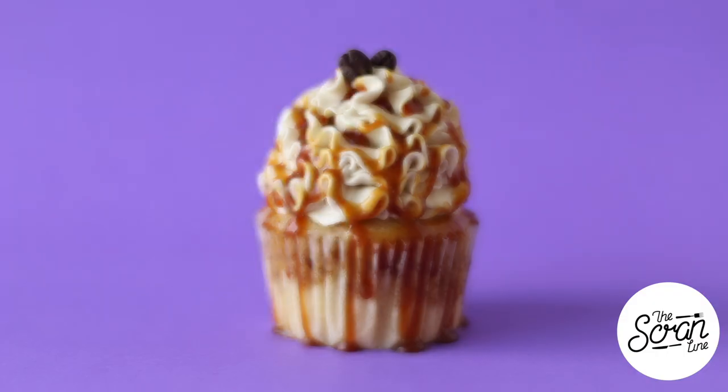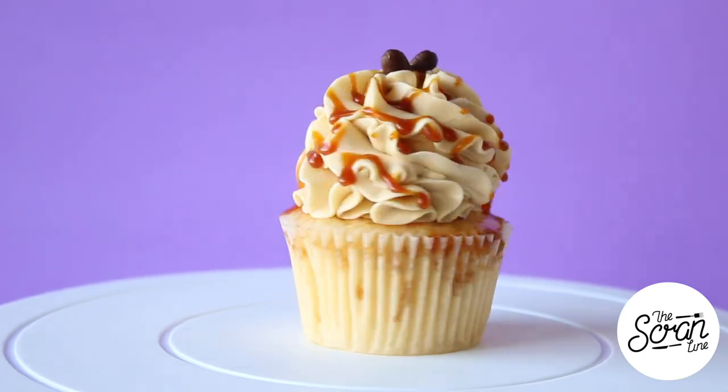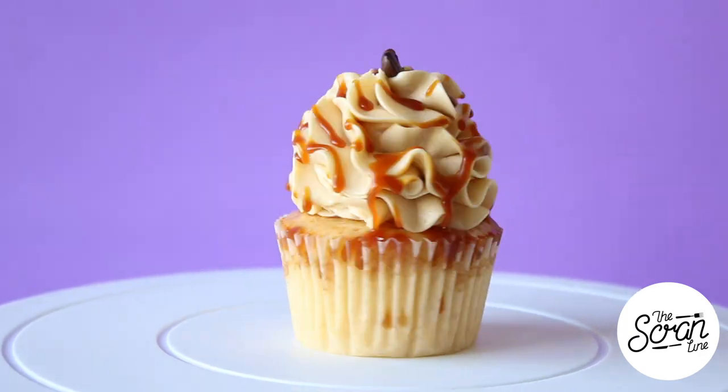Hey guys, I'm Nick and on this episode of the Scram Line I'm going to show you guys how to make these caramel espresso martini cupcakes. Before we get stuck into it, I did something stupid — I shaved before I did the video and I shaved it a little bit too low. I haven't seen the footage, I'm just filming this and hoping it doesn't look hideous, so if my face looks different, that's why. Moving on to the recipe!